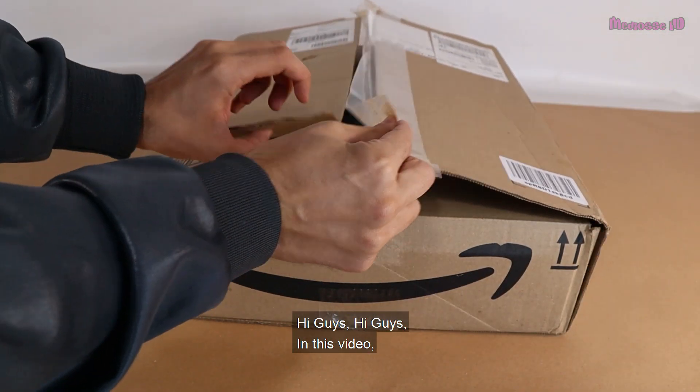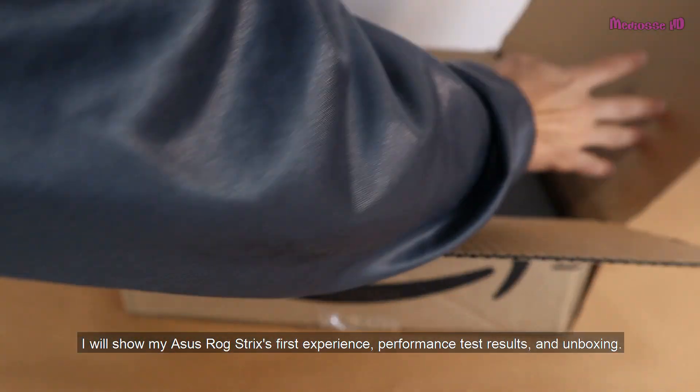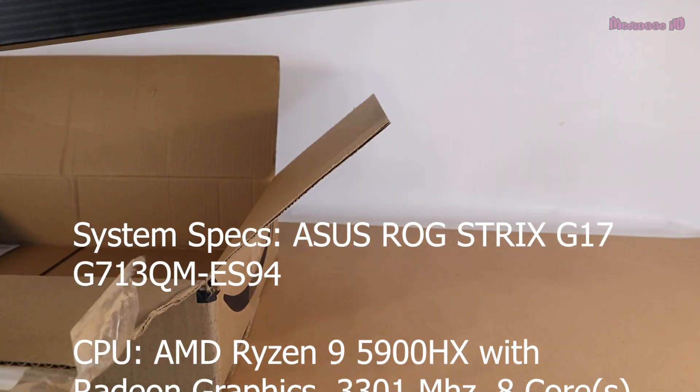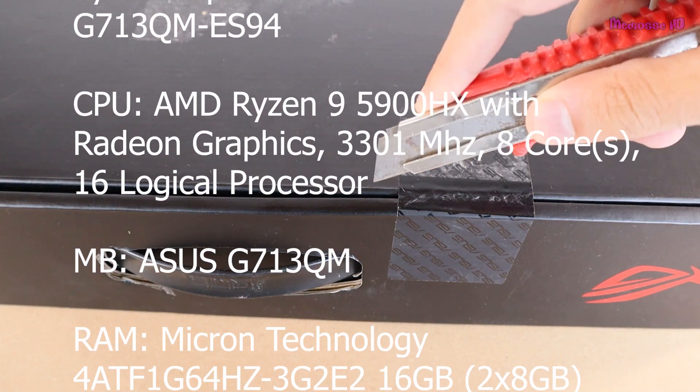Hi guys, in this video I will show my ASUS ROG Strix's first experience, performance test results, and unboxing. As always, Amazon shipping was excellent — despite the 14-hour flight distance, it arrived well before the estimated day.